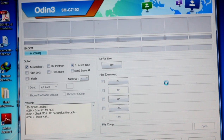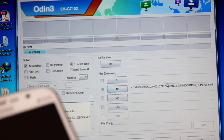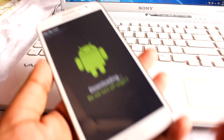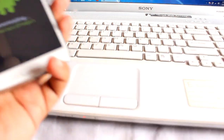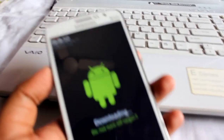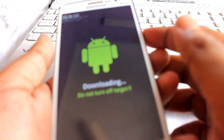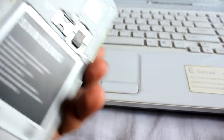One thing I forgot to mention: it's always better to do a wipe data factory reset before flashing. So let's disconnect this, exit this window, and do that wipe data factory reset first — it's always better to do that.